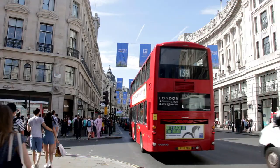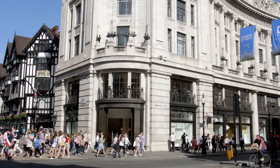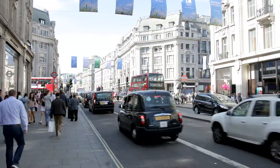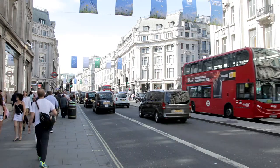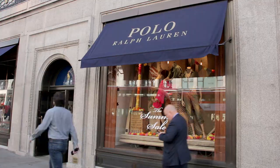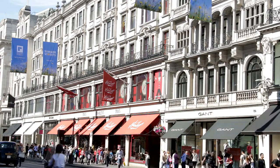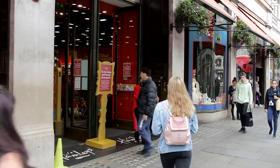Regent Street itself is an early example of town planning. Many properties were knocked down to make way for an avenue to Regent's Park. Designed by John Nash and much changed since, it remains one of London's wider roads. More well-known shops such as Watches of Switzerland, Guess and Ralph Lauren pass by on the way to Hamleys' enormous toy store — the oldest in the world — with about 5 million people passing through its doors each year.